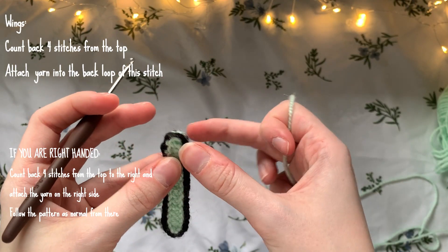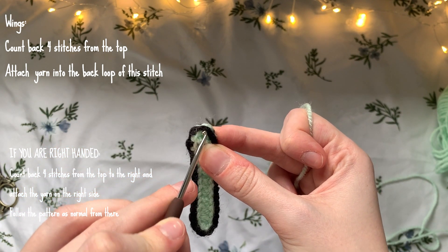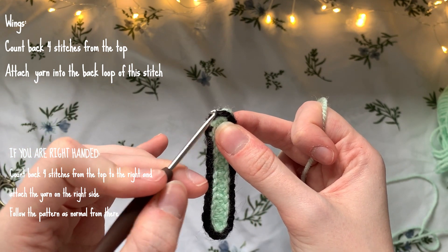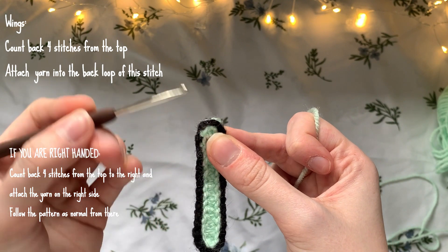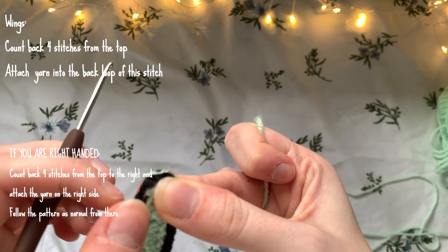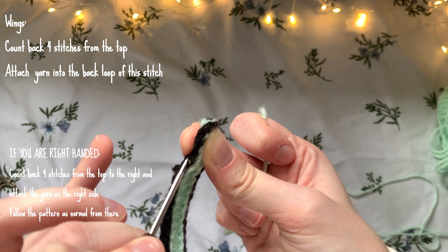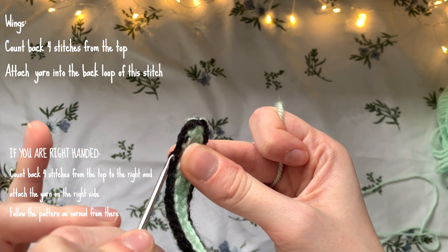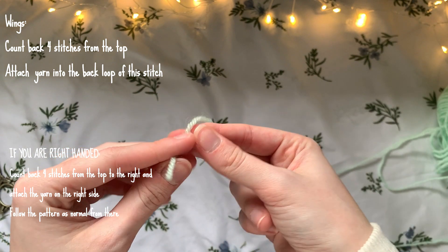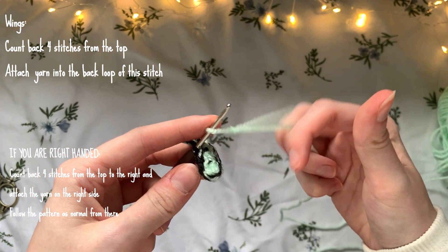Now we're going to work on the wings. You want to mark exactly where the top of the dragonfly's head is — you'll have roughly two stitches at the top which were the slip stitches we made. Count back four stitches from those two at the top: one, two, three, four. Insert your hook into just the back loop of that fourth stitch — that's the black yarn slip stitch. Take your main color and make a slip knot.